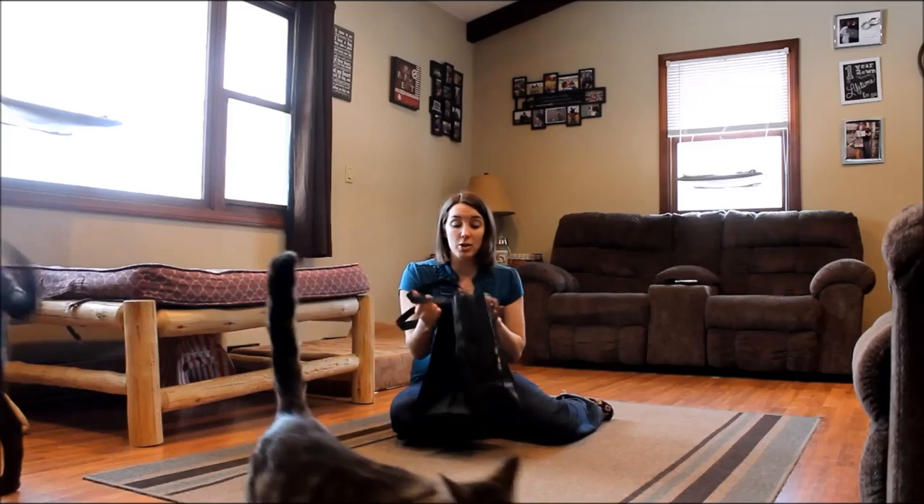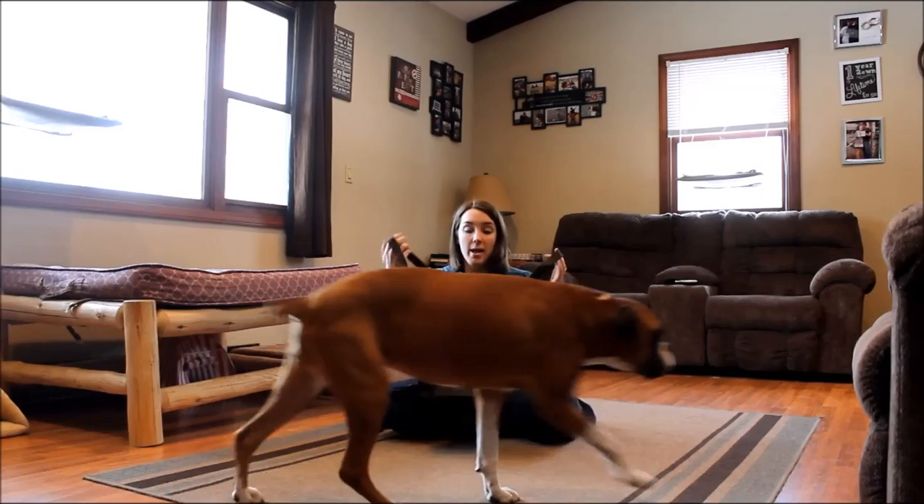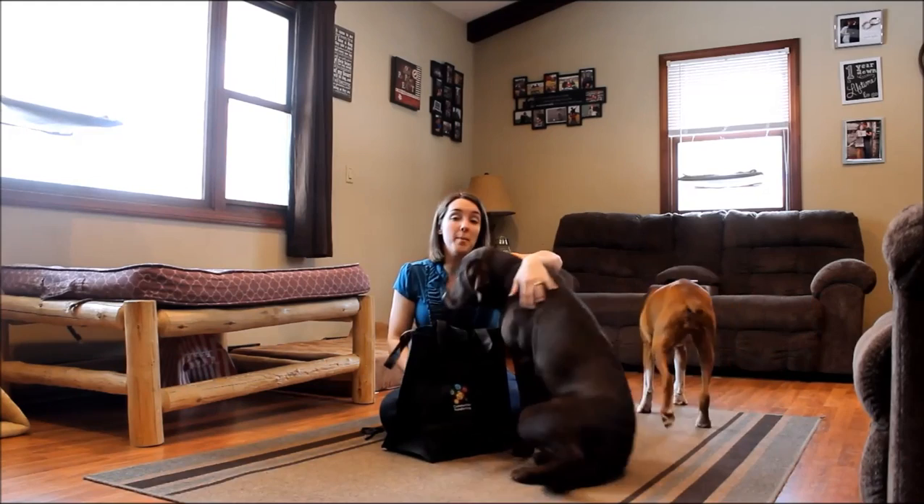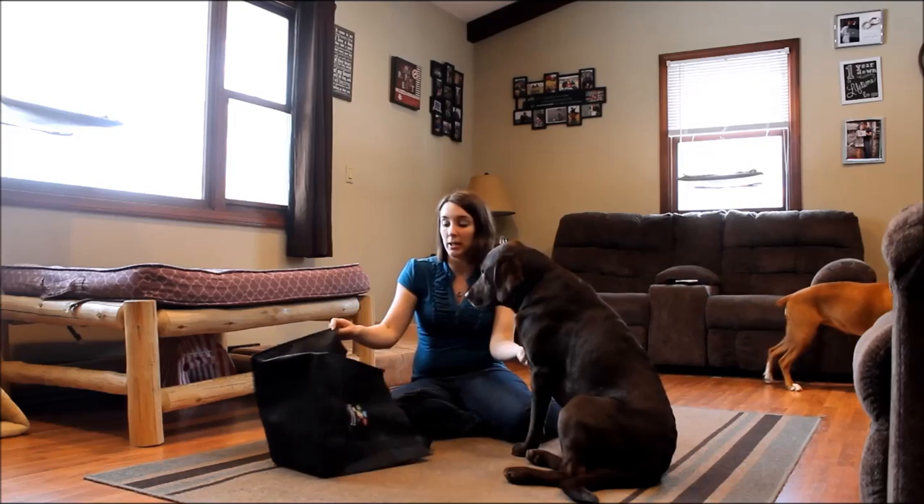I'm going to show you how to use it as well. All you need is a reusable grocery bag like this. If you don't have one, pretty much everyone has one kicking around their house, but if not you can pick them up at any grocery store or big box store — very cheap, like a dollar or a little over a dollar.